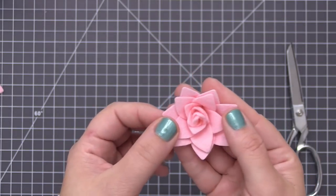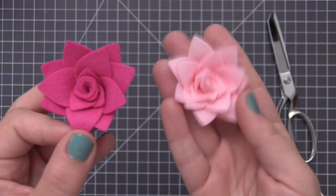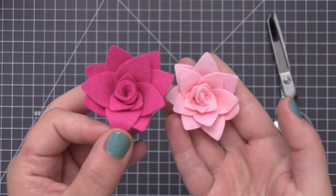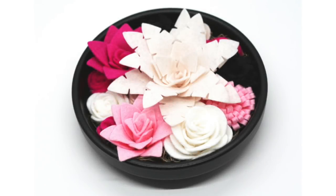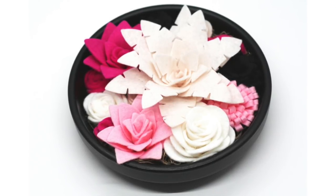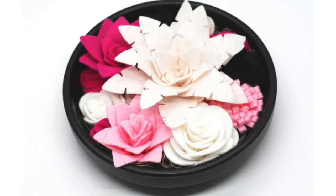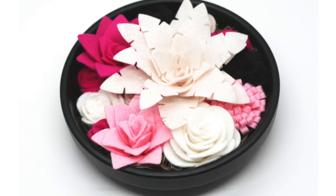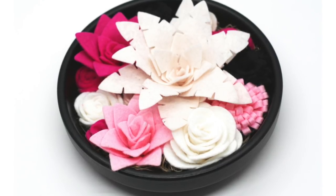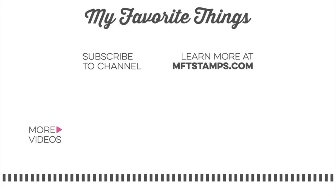Now we have these two finished pink flowers that have a very similar look but use different techniques to create them, so it's up to you how you want to design with these. Now we have three more flowers ready to go in our finished garden. I'll be back soon with video number three, which will be the final video where we create the last three flowers and put our garden together. Thank you so much for joining me for part two of our felt flower garden — I hope you'll give these newest flowers a try, and I will see you in the next video!